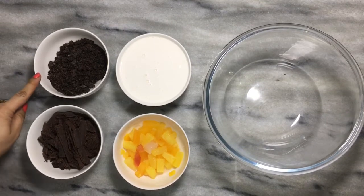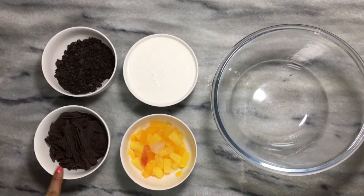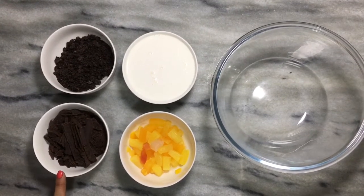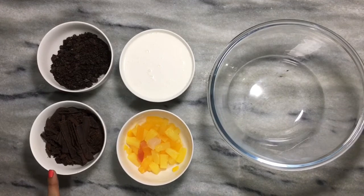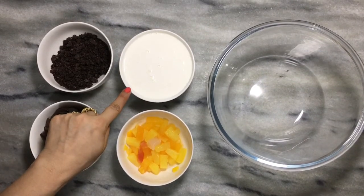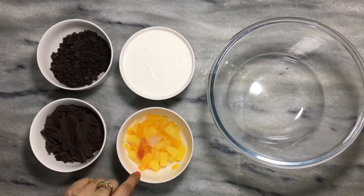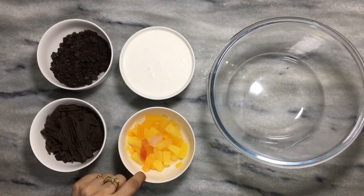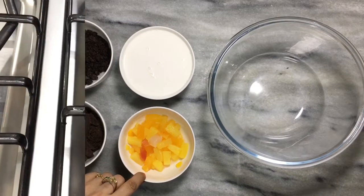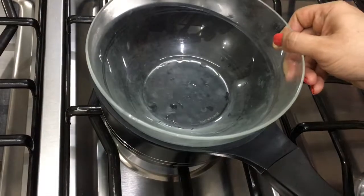You can take dark chocolate biscuits, 7 to 8. You can use any brand of dark chocolate — 200 grams. Whipping cream will be chilled, that is 300 ml. After that you will have a fruit cocktail, half cup or whatever you want. Drain any water from it and take it into any bowl.